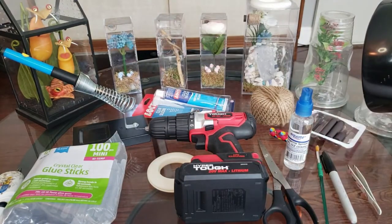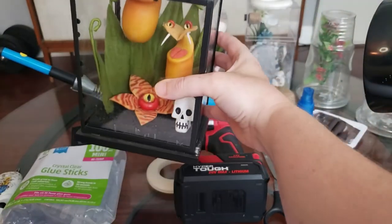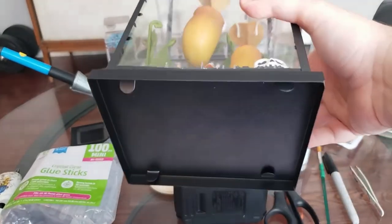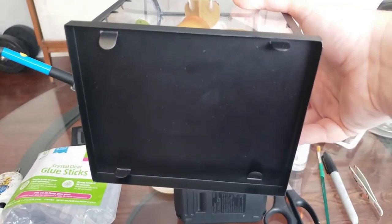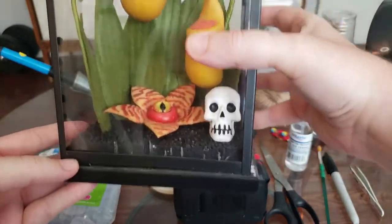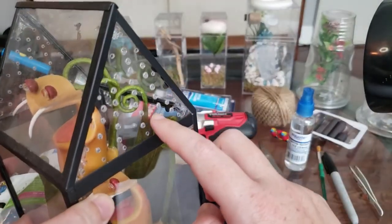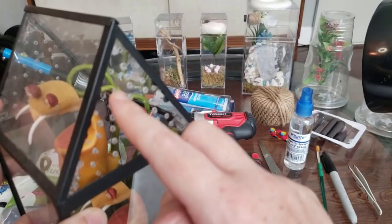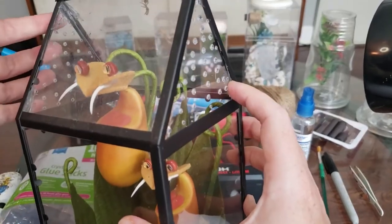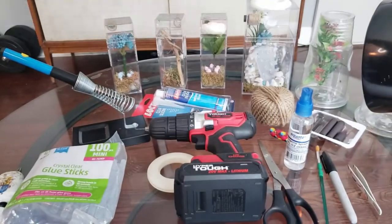I've got several types of enclosures here, so let's go over them. This one is just an enclosure I got from Target — it's a Halloween decoration. It's not the greatest because it opens from the bottom; you've got to bend these tabs and then the whole top comes off. I put ventilation holes in this using the soldering iron to make all these little holes, and then up at the edges I used the clear silicone to cover up any gaps. There are no spiders in any of these right now.